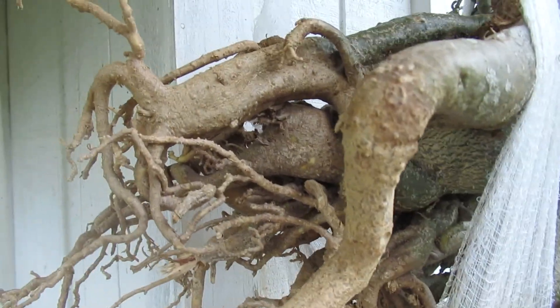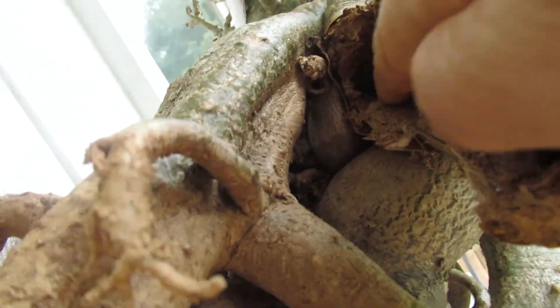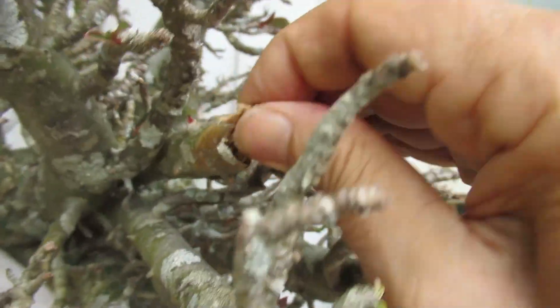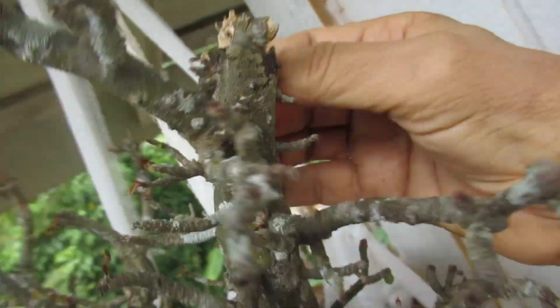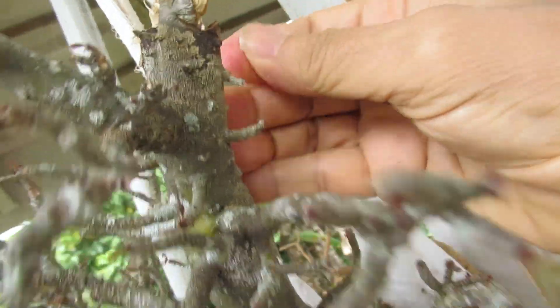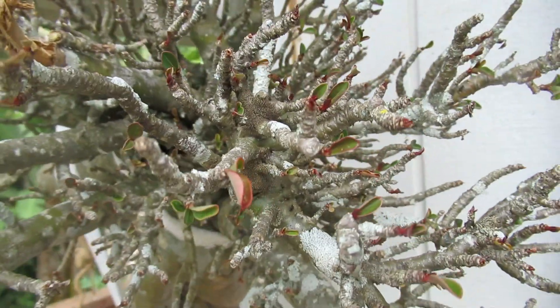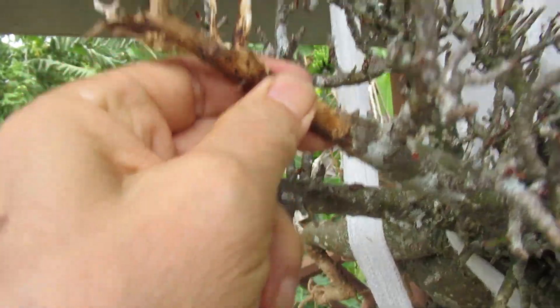How did I know there was serious trouble? Do I have X-ray vision? No — I'd like to brag, but that wouldn't be true. You see, the branches started to die too. Here is one, and here is another. The leaves fell off, and I know that when there is trouble on top and it's not from the box, it usually means there is trouble below. Three branches started to die — this one, this one, and this one.